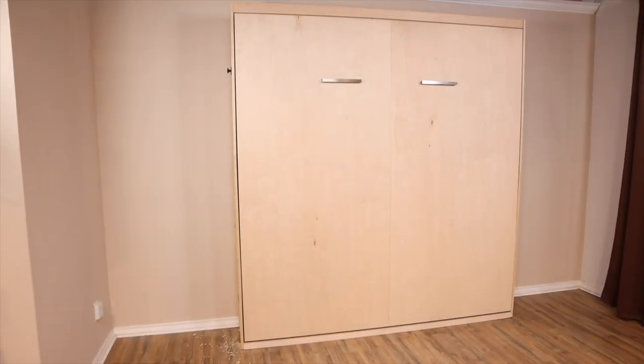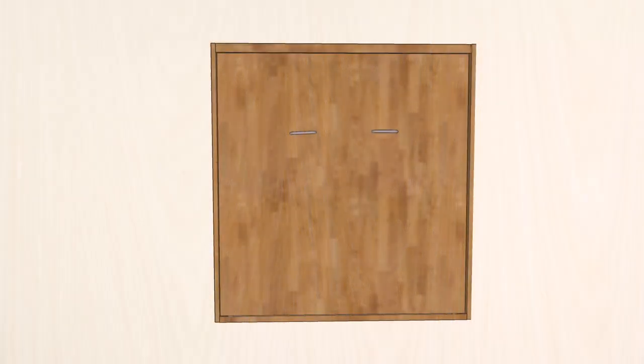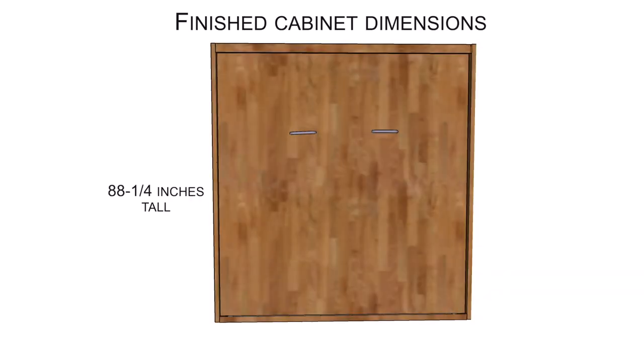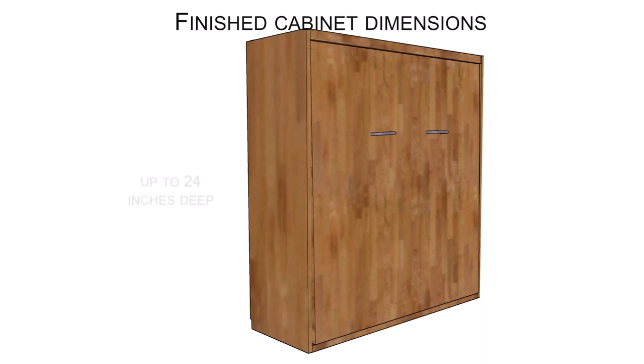The finished Murphy bed cabinet stands 88 and one-quarter inches high, measures 82 and one-quarter inches wide, and is 16 inches deep, although the depth of the cabinet can be customized up to 24 inches deep.